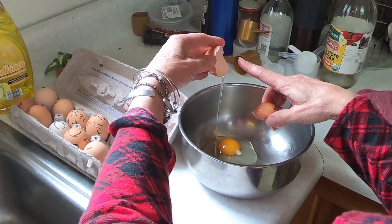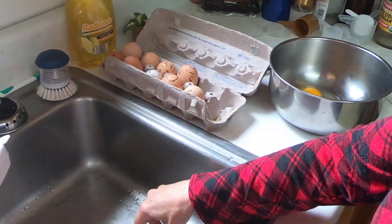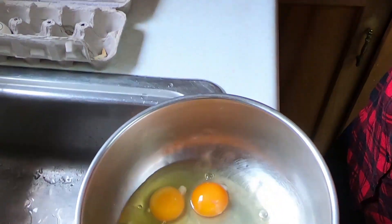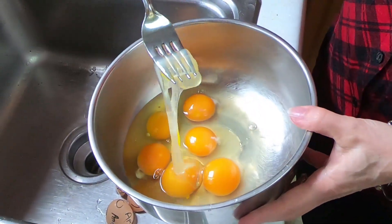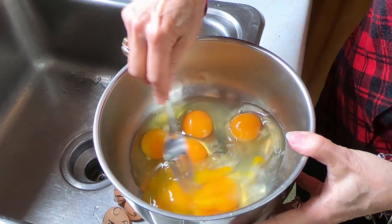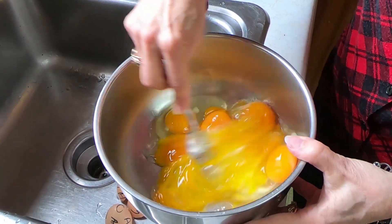You can see how stringy the white is. In a store-bought egg it's not that stringy, it's more watery. When you're beating the eggs, see how the whites are really thick — it takes a lot more to loosen them up than a store-bought egg.